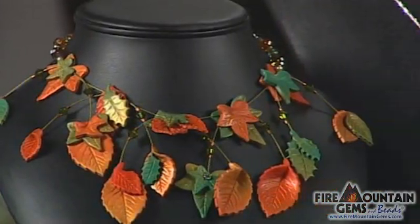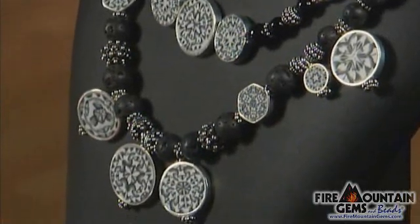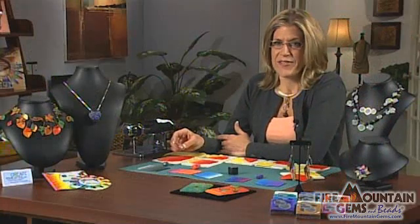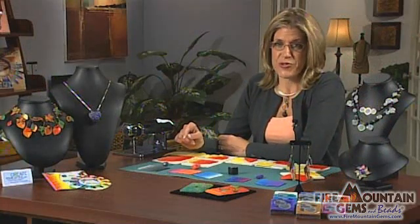There are over 9,000 designs on the Fire Mountain website which you can also draw from. Combining that with this new technique, you're going to have a wonderful time. Enjoy it.